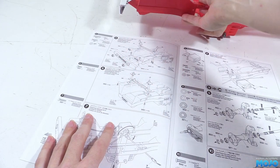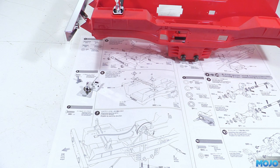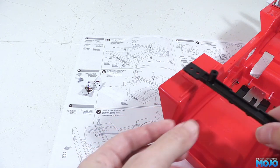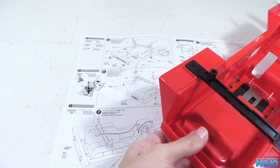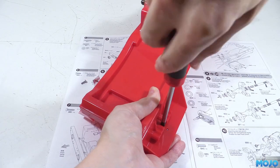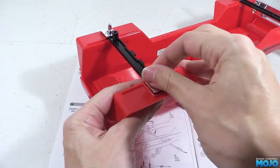Step six: the rear brace and body mount. We need two 3x8 self-tappers, two J5 body mounts and A6 the rear brace. Interestingly, the cross brace still has the mount for the old mechanical speed controller's resistor — a vestigial bit of the design. The brace goes across the back of the chassis with the antenna mount to the left. We pop in one of the body mounts with the pin towards the outside, and there's only space for one screw in the inside hole. Same on the other side and step six is complete.